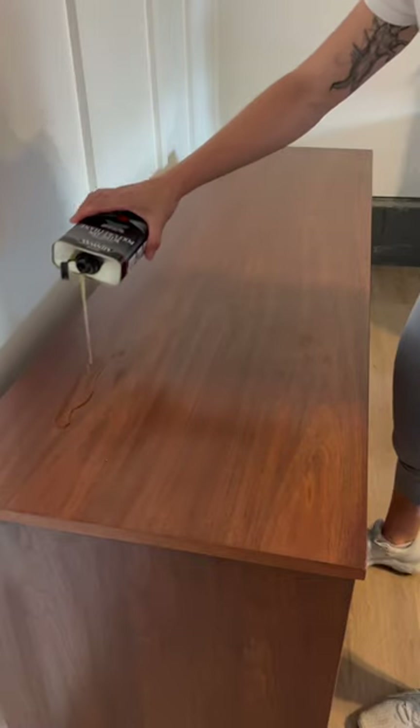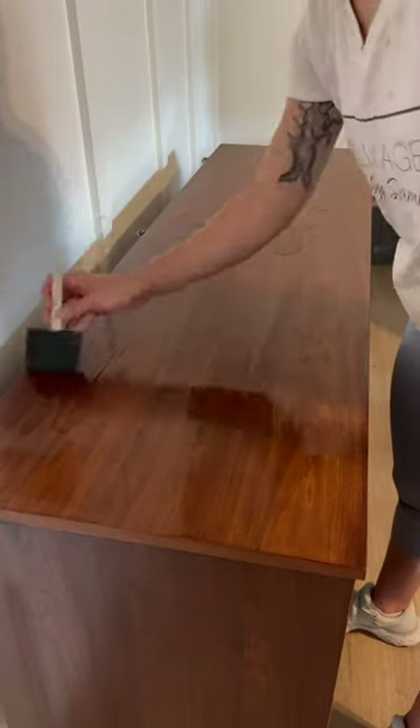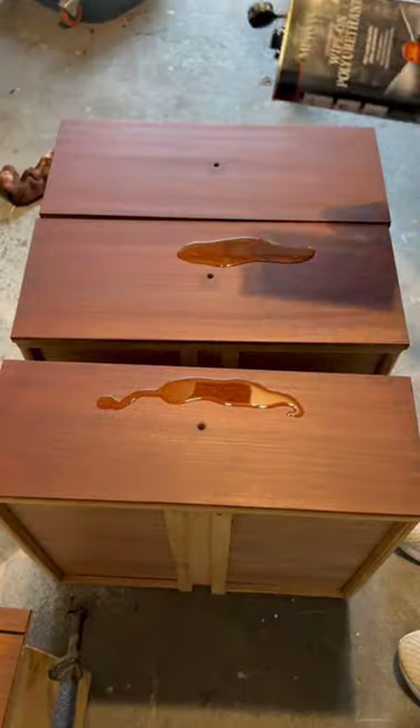Once the stain was dry, I added a wipe-on polyurethane. This is just going to make the piece extra durable and make that wood grain pop.